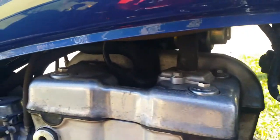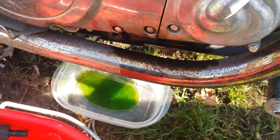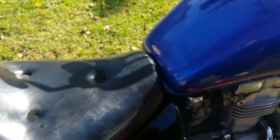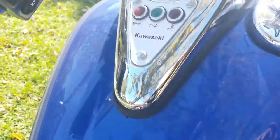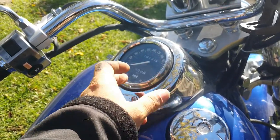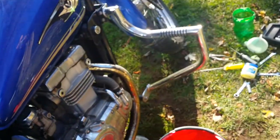Once you drain everything, you then have to take off your gas tank. Most of you know — you just take off your seat, and there's another bolt under here. Take off your gas tank, then take off your speedometer, undo your cable, and then you have to undo your electrical connections. I'll be back with a bit more of that.